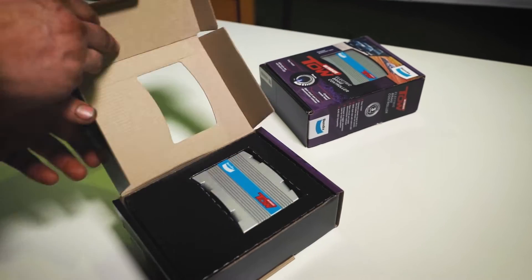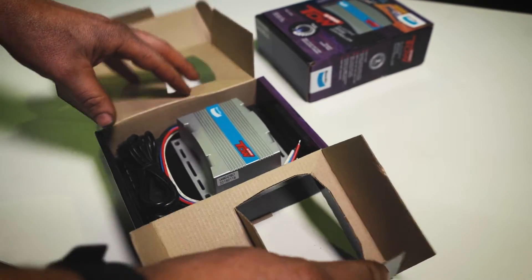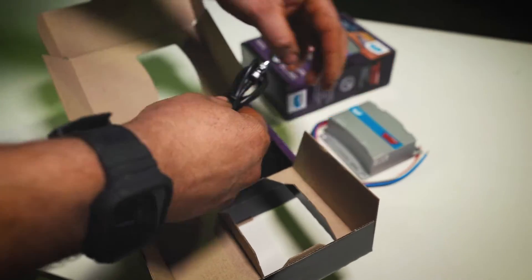In this Bendix trade training video, we're going to run through the installation process. Please note that this install should only be completed by a qualified automotive technician.